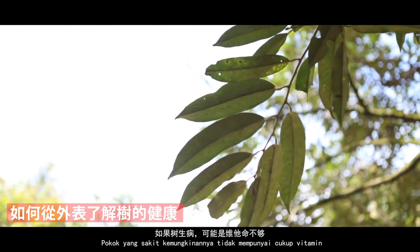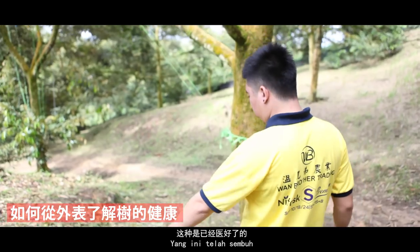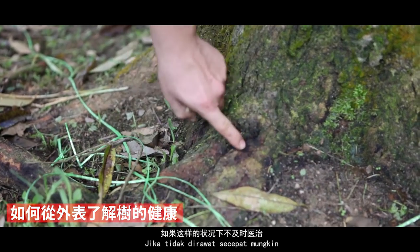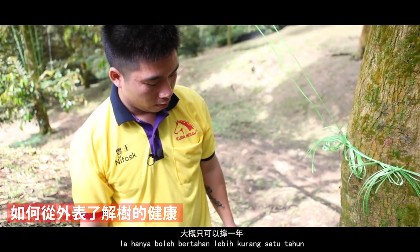它的樹差不多夠勤，大張也還可以。如果當樹生病的話，可能是維他命不夠，補充方面不夠，它就會出現這樣子固執的情況。這種是已經醫好了的。樹頭生病的話它會這樣子黑，它會帶有水分。如果這樣子的狀況沒有去醫它的話，它大概頂一年。